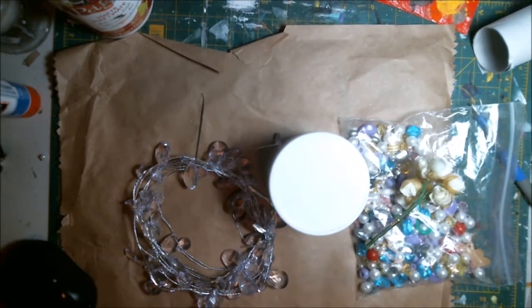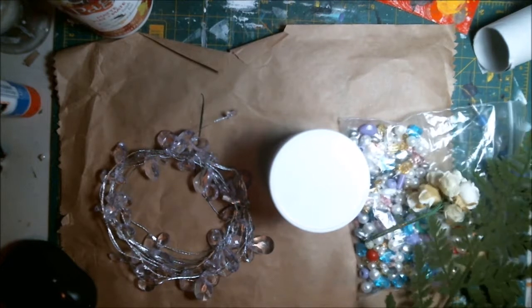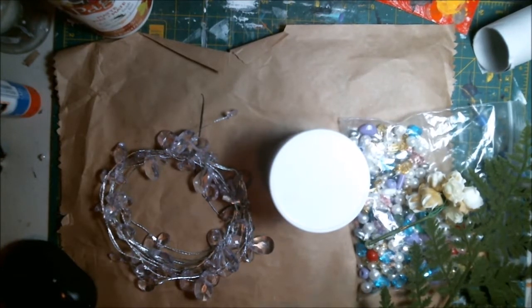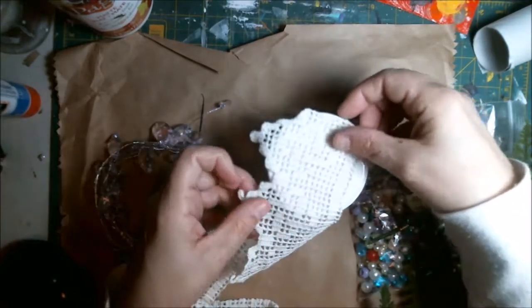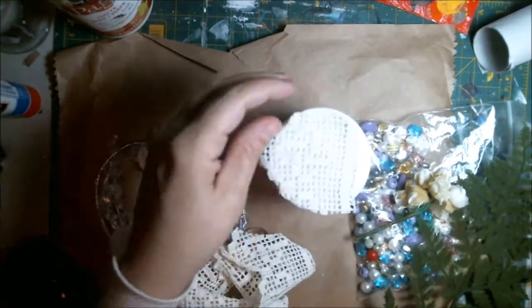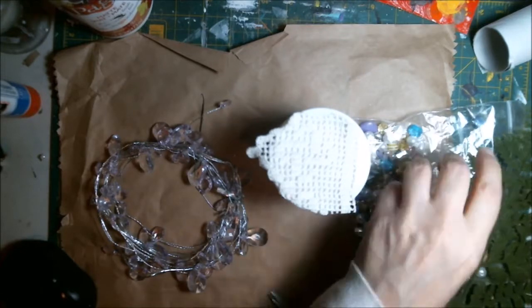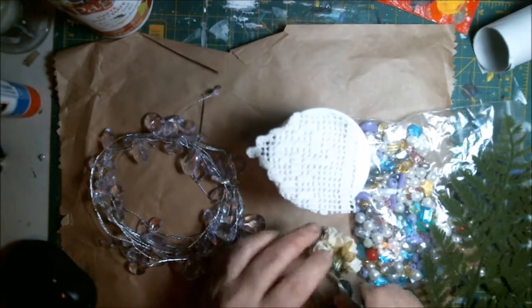I am grabbing things from my stash — I have some beads, some silk flowers, a jewel piece I grabbed on sale some time ago. I'm also grabbing some fern leaves, full fern leaves, laces, string, and doilies. I'm just cutting that up to size and playing around with it to see what I want to put on top and what looks good.